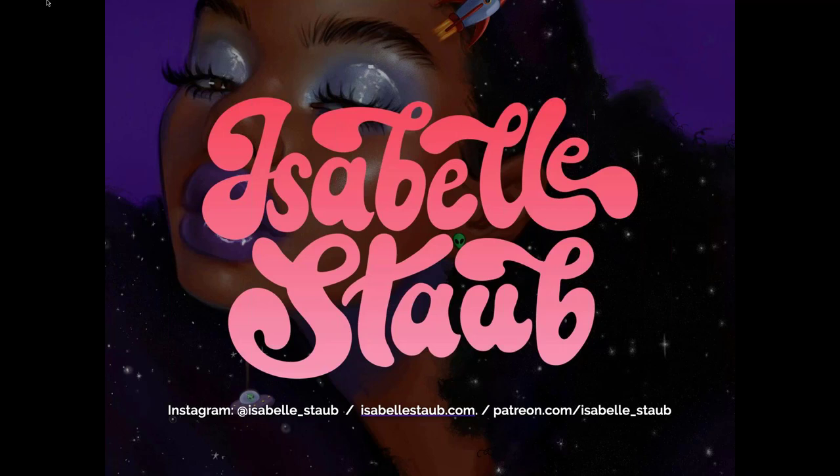Thank you for that intro, Tanya. Hi everyone, my name is Isabel Staub, I am a freelance illustrator and artist from Philadelphia. Thank you so much for being here with me today. I hope you guys can just relax, grab a snack, draw with me. I'll start by showing some of my early work and then some projects I've been working on lately, then give a brief presentation, go into how I start my painting, and show how I finish a painting with all the details. If you have questions just let me know.